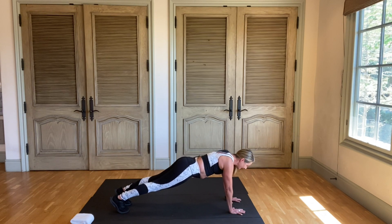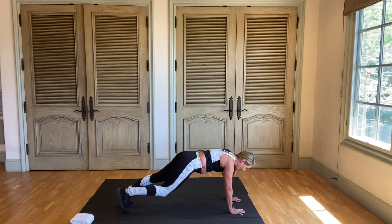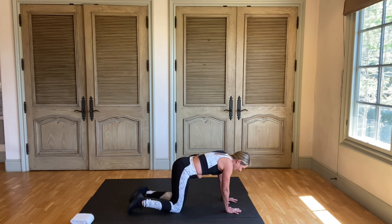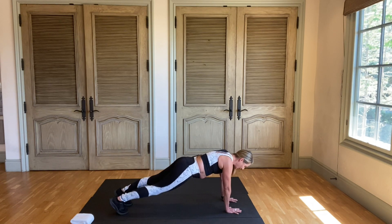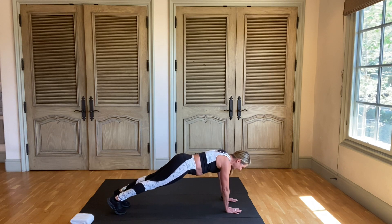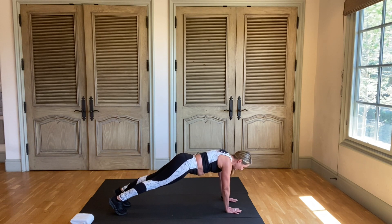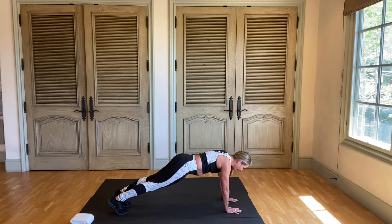Now stay in plank — this is our last exercise! What I want you to do is bring your knee in and back. Knee in and back. If you need to stay in that tabletop position, you can still bring your knee in and take your leg back — knee in, leg back. Bring that knee to your chest. Breathe. Four more. Three. Two more. You got it. And one.